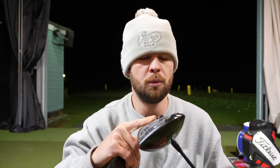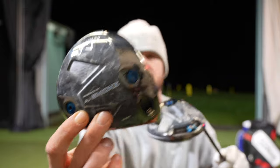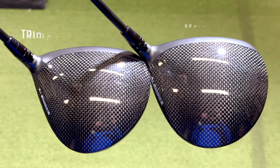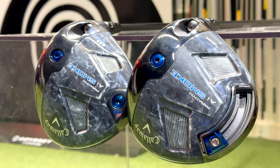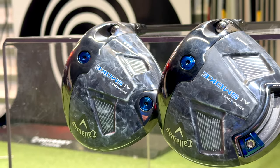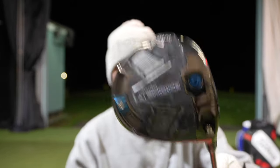Now I've got the normal Max Head. It's a bit weird in these — there isn't a standard. You've got AI Smoke Max, AI Smoke Drawer, and the AI Smoke Triple Diamond. The Max Head and the Triple Diamond head don't look like two completely different drivers. The LS is a smaller head with a little bit of different technology, and it doesn't have the movable track on the back which the Max does.